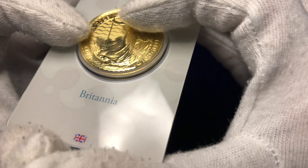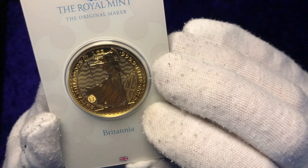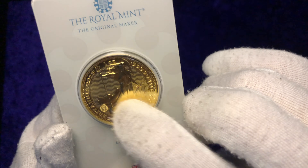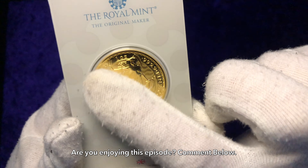I think the Queen one did look better; however, I don't dislike this. I would like to see one come out once he's been coronated as King of England, with him wearing a crown. I think that would sell very, very well with precious metal stackers and investors.